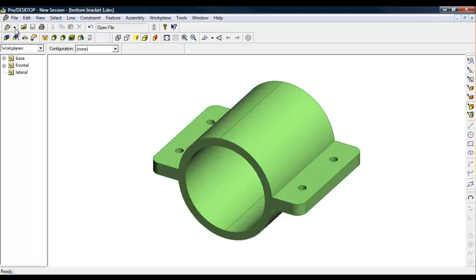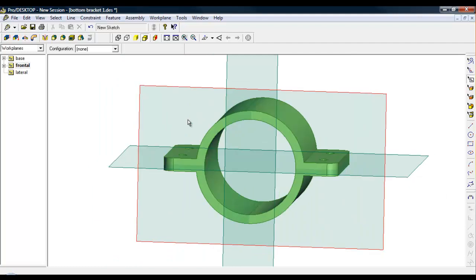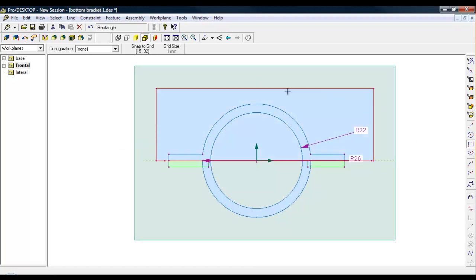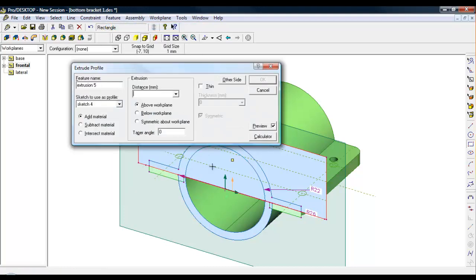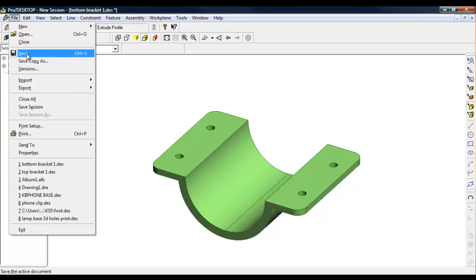I'll open the Bottom Bracket file - File, Open, Bottom Bracket. On this part I'm going to go to Frontal, New Sketch, and do exactly the same but this time deleting the top section. I'll press Shift W to go to work plane view, draw a box over the top section, put it back into trimetric with Shift T, go to Feature, Extrude Profile, take it right across, subtract material, click OK, and I'm left with just the bottom bracket. Then File, Save.